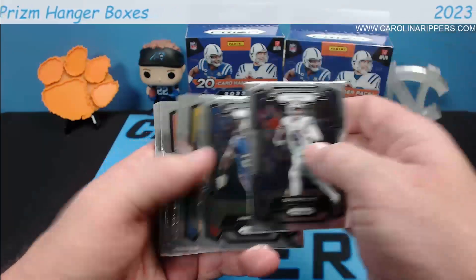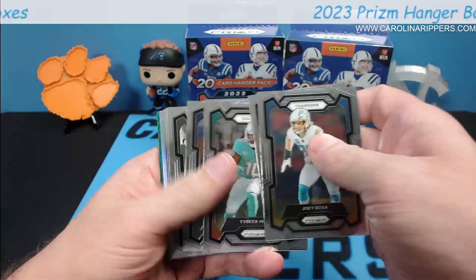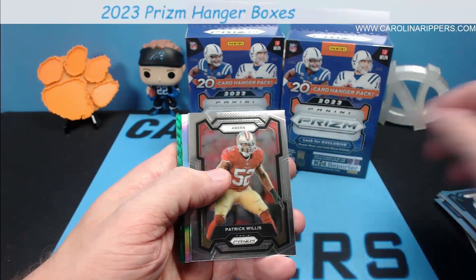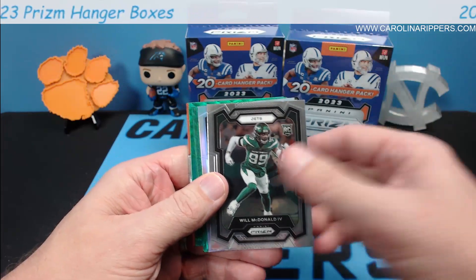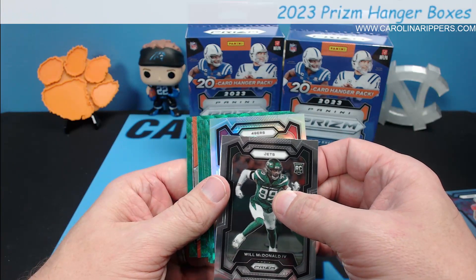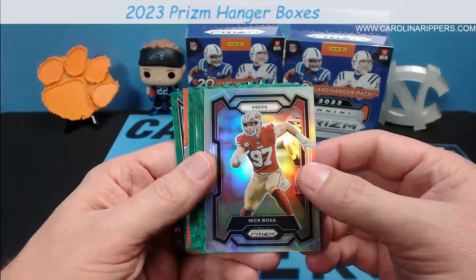Alright, we're going to open three of these for you guys. First pack: Dak Prescott, James Cook, Joey Bosa, Christian Watson, Tyreek Hill, Shaq Leonard, Tyron, Matthew, Patrick Peterson, Nick Folk, Patrick Willis — no rookies so far. Oh wait, there we go — one rookie, Will McDonald. You do get one silver as well, and if it's a silver rookie that's pretty nice. I would guess it's not a rookie in every pack.